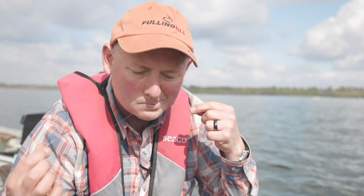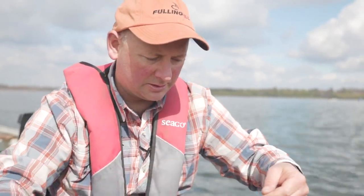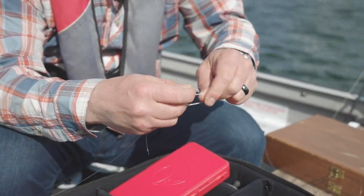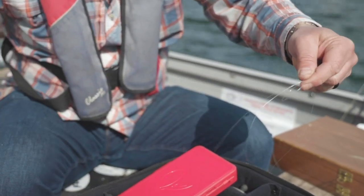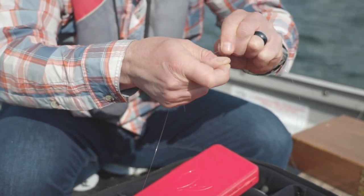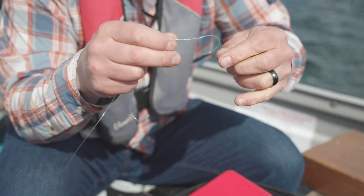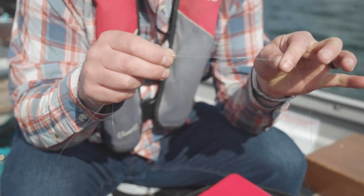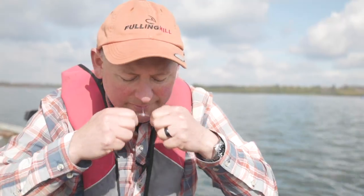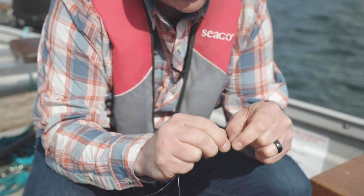Take two pieces of line and just lie them side by side. Create a loop and go through once, twice, three times, and you will end up with a knot. Obviously if you pull it there's going to be friction, so we need to lubricate it and just ease the knot in so it all seats down.